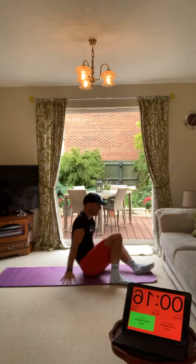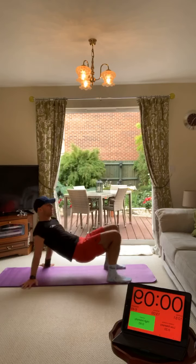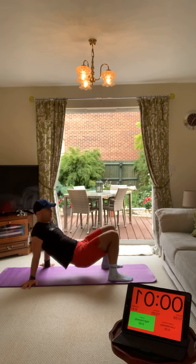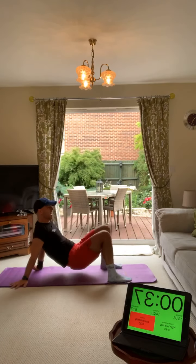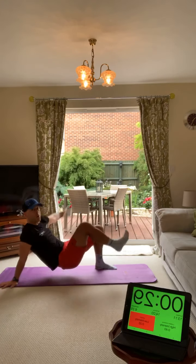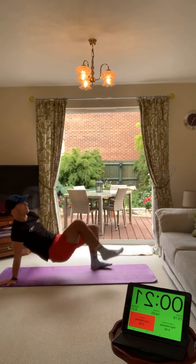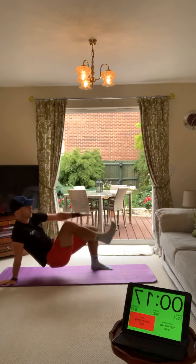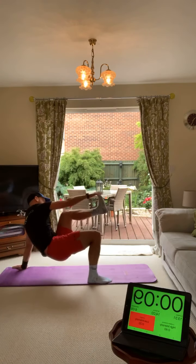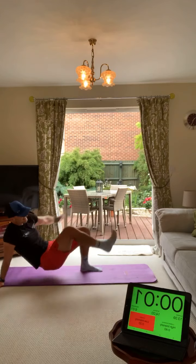Bridge toe touches - you're in a bridge position. Touch the opposite side. If you can't do that, just hold out a bridge. You're touching your opposite foot. Get your bum down for this one - hands to opposite foot. Slow, controlled, feel this in your triceps and arm. Keep your bum low, lift it up when you bring your foot up. If you can't do this, just hold a bridge. Reach up to your toe, reach forward.